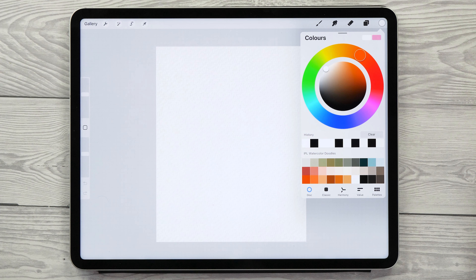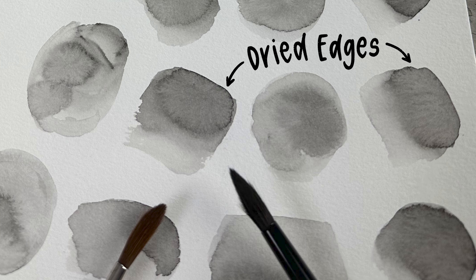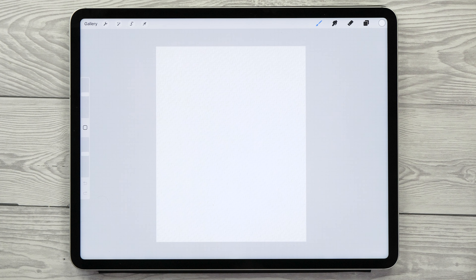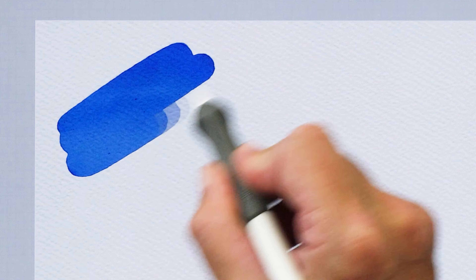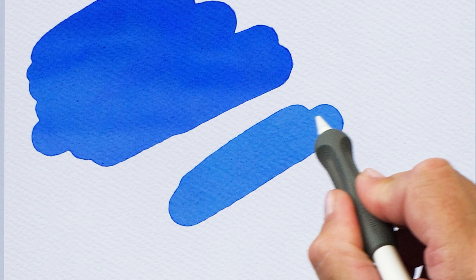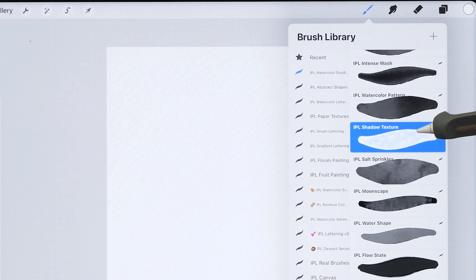Let's start with the dried edge technique first. It's what makes watercolor painting so endearing and unique, but it can be a little bit tricky to achieve digitally. I'll show you how to do this in two different ways. The first is to use a Procreate brush that has this ability — thanks to Procreate's comprehensive brush studio, it's possible to create brushes with this effect. Let's select the Shadow Texture brush to create our first pebble.